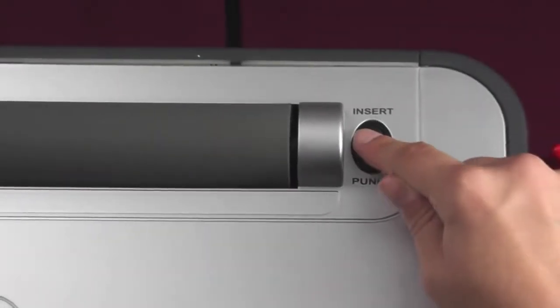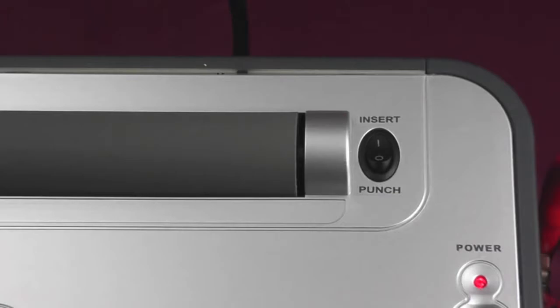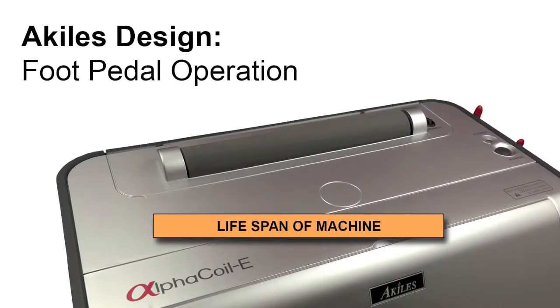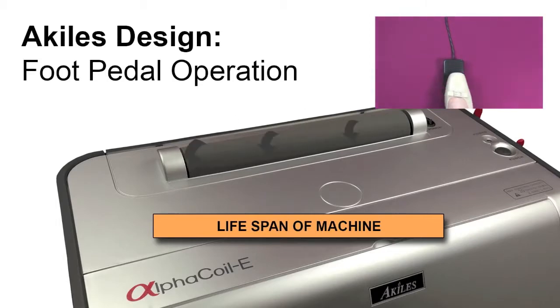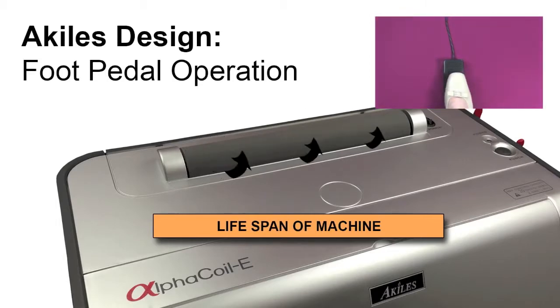Press the insert button to switch to insert mode so that the foot pedal can now activate the roller. Traditional roller design has the roller run continuously, which wears out the roller quickly and leads to motor failure. Our unique design allows the roller to be operated by foot pedal so you only need to run the roller when needed, therefore maximizing the motor life span by 3-5 times.